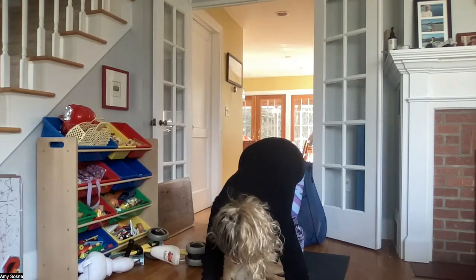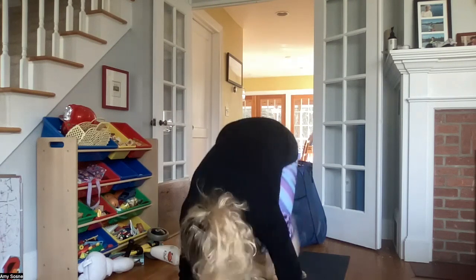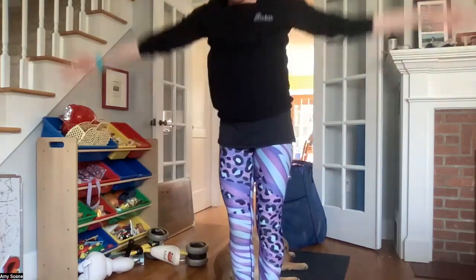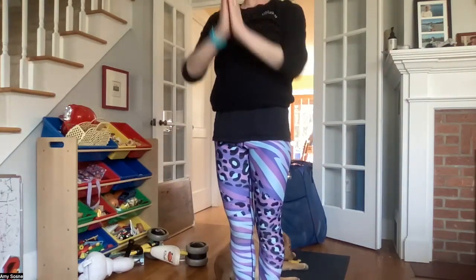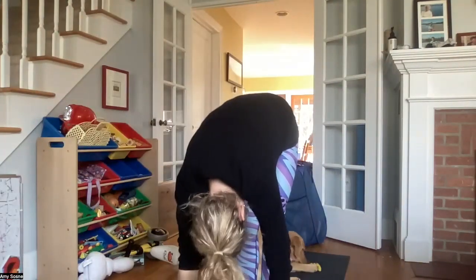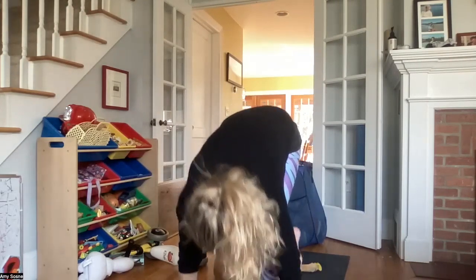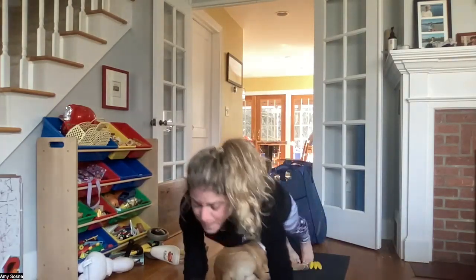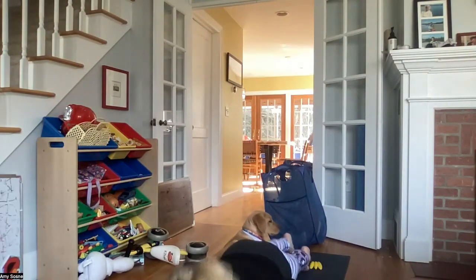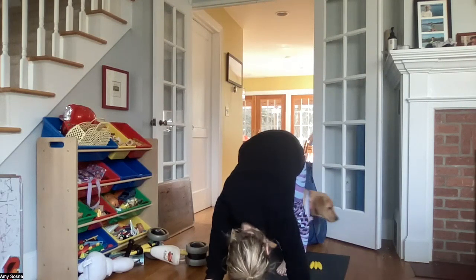Inhale bending your knees, gazing forward. Exhale walking or hopping your feet to your hands. Inhale halfway lift. Exhale forward fold. Inhale arms up overhead. Exhale hands to heart center. Inhaling arms up overhead, exhale forward fold. Inhale halfway lift. Exhale coming back to plank. Inhale plank. Exhale knees, chest, chin or chaturanga. Inhale baby cobra, upper dog. Exhale back to downward facing dog.